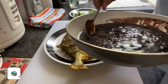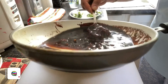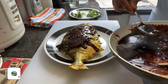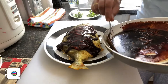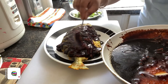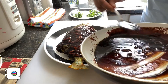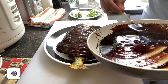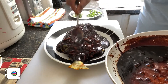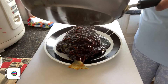I have the fish here. What I'm going to do is spoon the mixture over it first, just to make sure that everything has got the sauce on it and the whole fish is covered. Then I can pour the rest of it over.